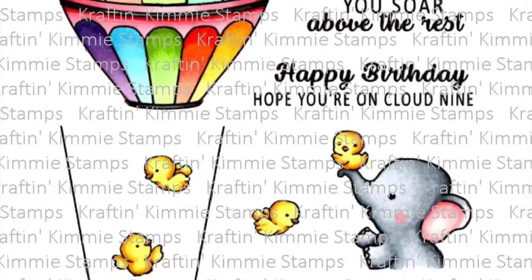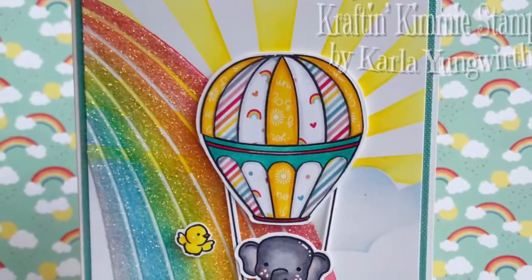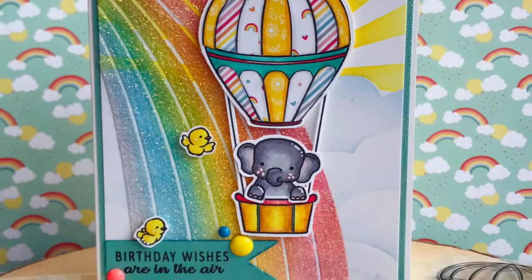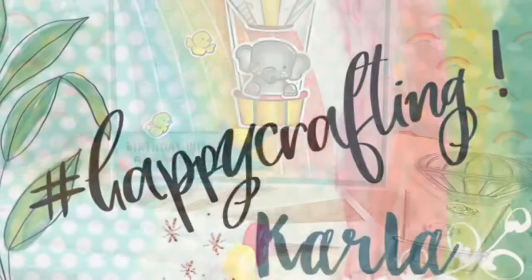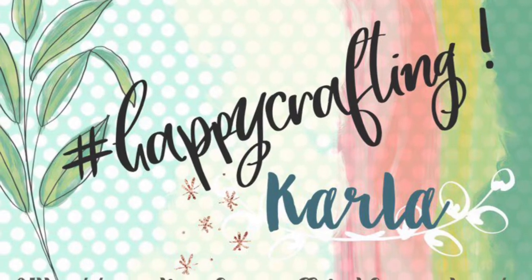Here's a look again at that beautiful stamp set. We have a release party on Saturday when you're going to be able to purchase these. I'll put the blog link below where you can find out all the details. Thanks so much for stopping by — I'd love for you to like and subscribe.